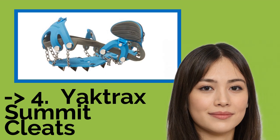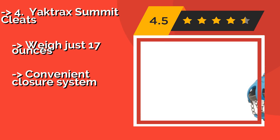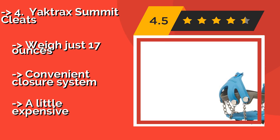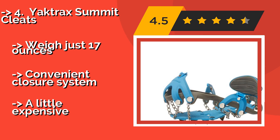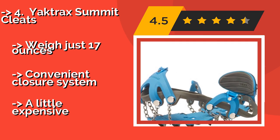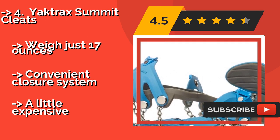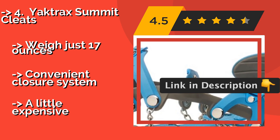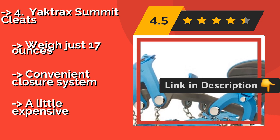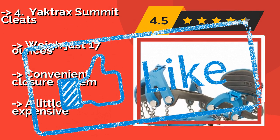The fifth product is the Yachtrax Summit Cleats, mainly for serious hikers and mountaineers. At around $90, these are only a minor step down from full-blown crampons, featuring carbon-steel spikes and stainless steel chain links. They're perfect for more relaxed expeditions across glacial ice or up alpine slopes. They weigh 17 oz and feature a convenient closure system, but are a little expensive.